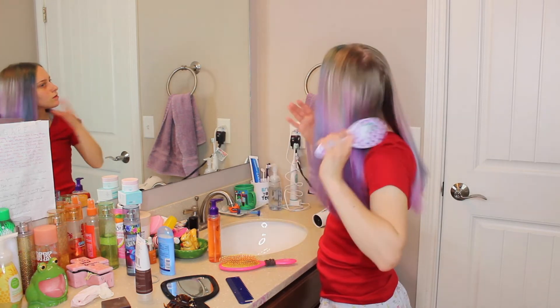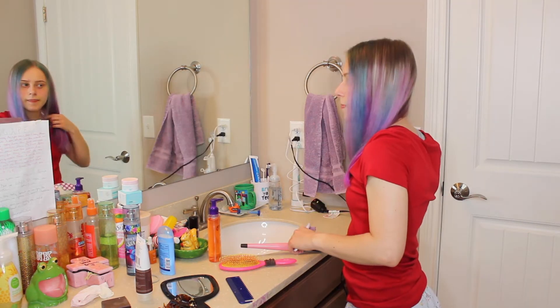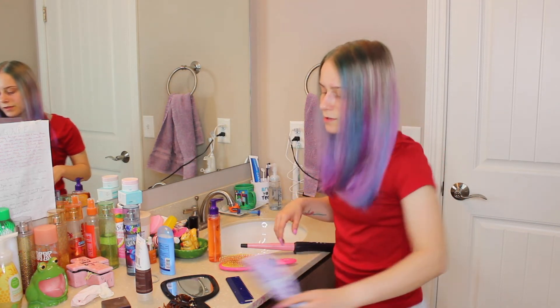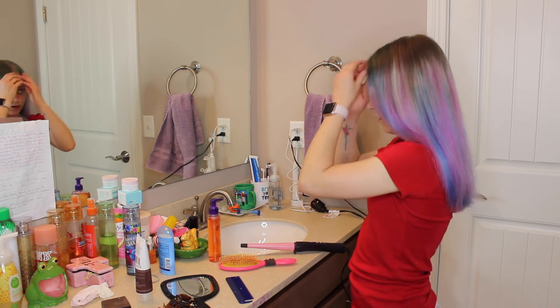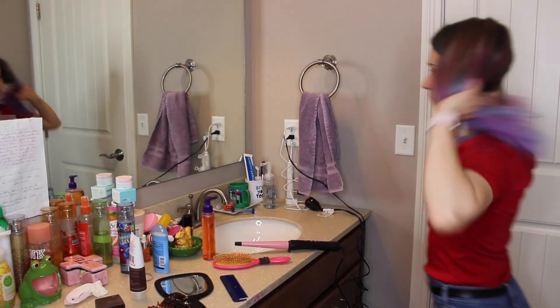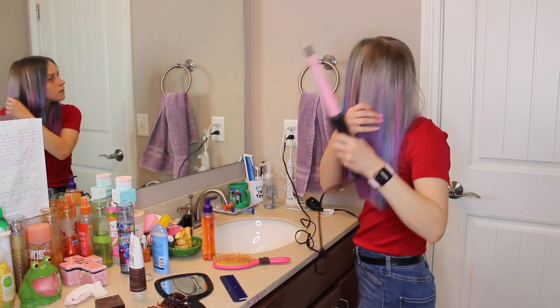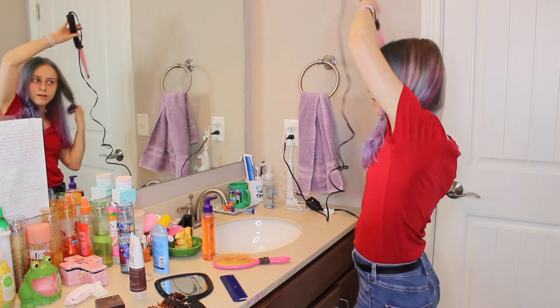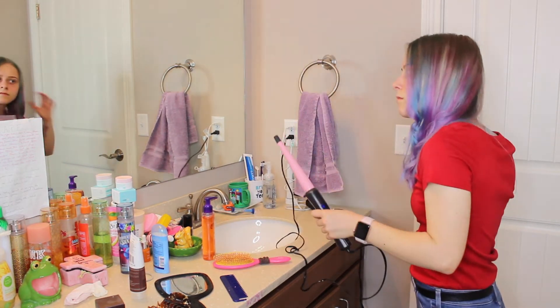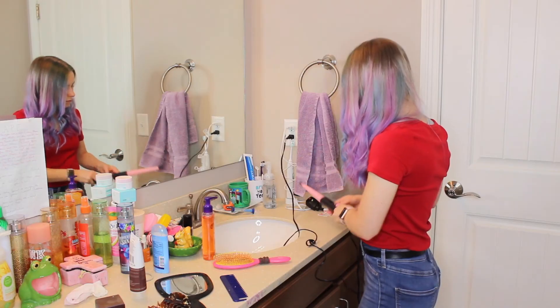I think it looks pretty cool. I'm going to curl it a little bit — see if I can get the curling iron hot fast enough. I think if I blend them together it will look a lot better. I have about 8 minutes. I literally have to leave right now but I'm just going to attempt to curl this. Alright, I've got to leave for work, so I'm not going to end the video right now. But this is what my hair looks like so far.